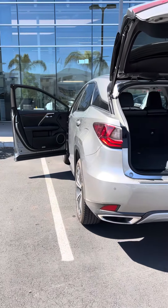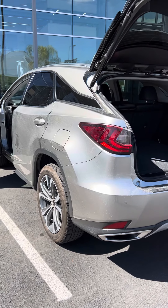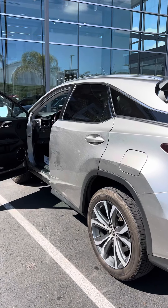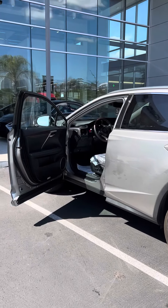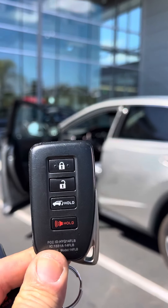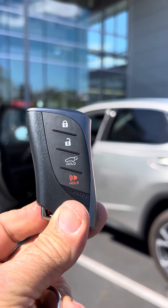This is the 2022 RX350 and it came in with a smart key that I didn't have. I read it and it was an AA. I said to myself, well, let me try. This is the AA that they came in with, and this is the AA that I put on there.